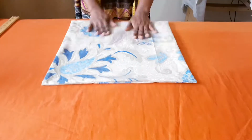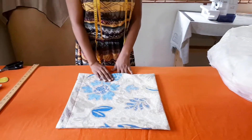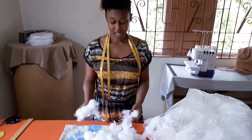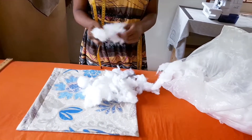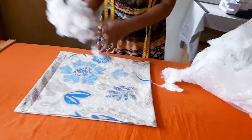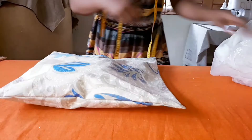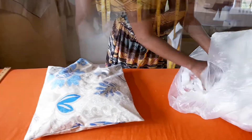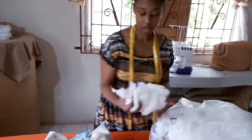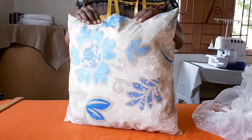So now we're going to use our 16 by 16 cushion bag and insert the filling. We're going to fill our cushion with polyfill. You can find this at Pings, or check other fabric stores as well.